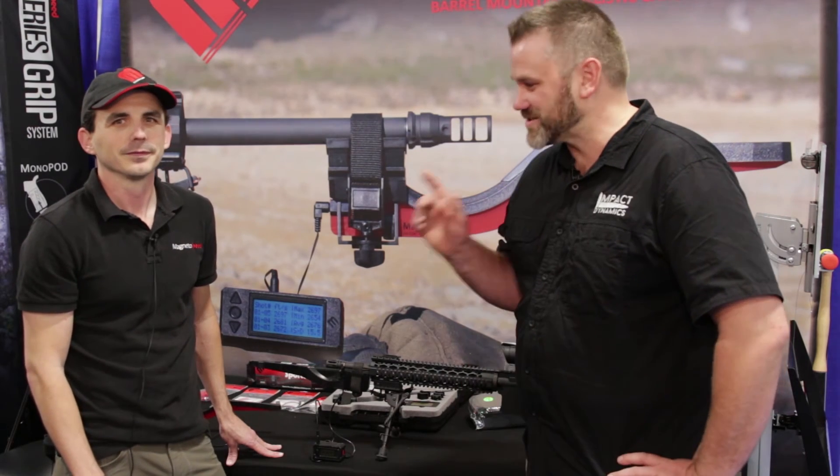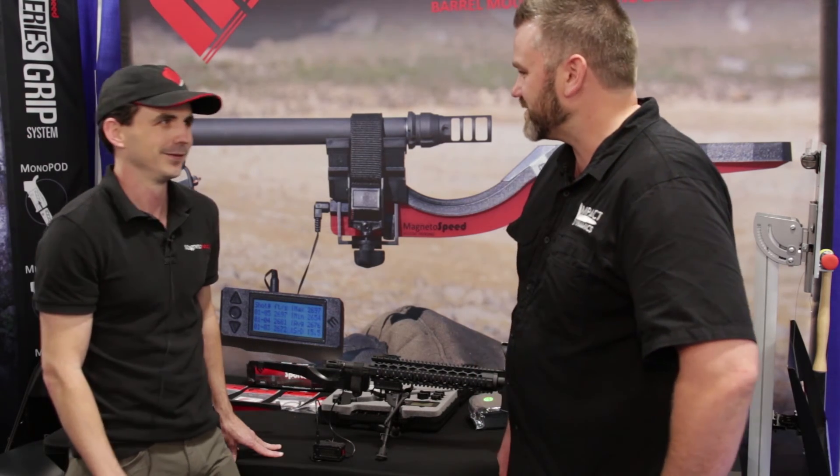Brilliant, excellent guys. Make sure you check out MagnetoSpeed, keep an eye out for those new products and we'll catch you again. Thanks Ivan. Thanks.